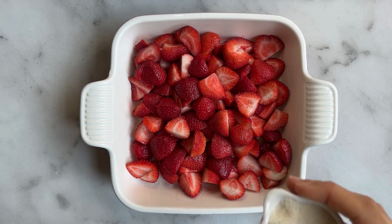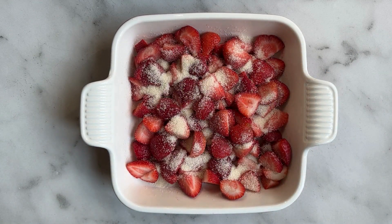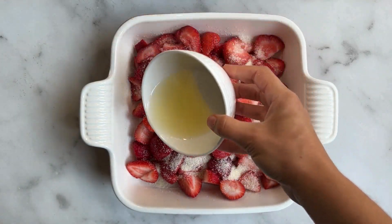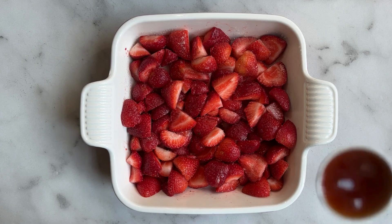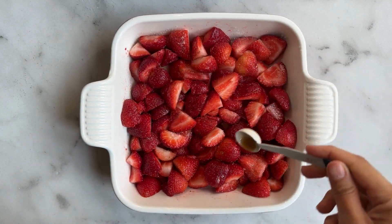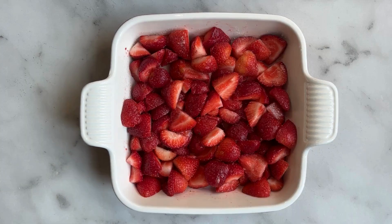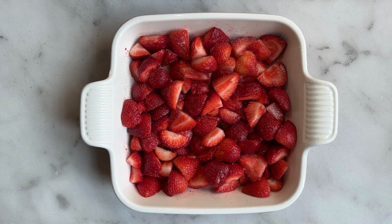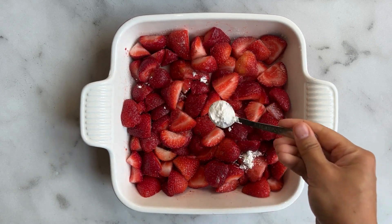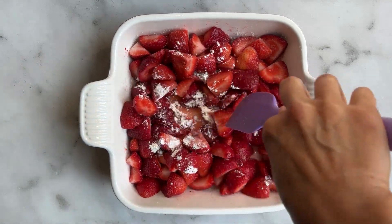We're going to add a quarter cup of sugar — if your strawberries are very sweet, you can cut that to two tablespoons. We also need to add lemon juice, which will prevent the strawberries from turning and keep that really beautiful, vibrant red color. Then add one teaspoon of good quality vanilla extract and mix everything through until combined. Now add some cornstarch, which will help the juices from the strawberries thicken and make it a lot easier to slice through the cobbler once it's cooled. Mix the cornstarch through until it disappears.